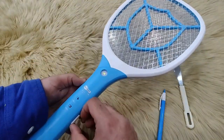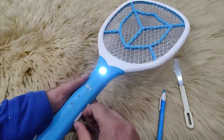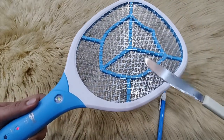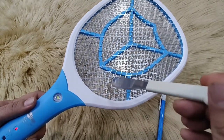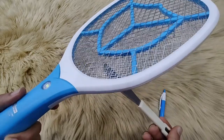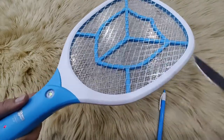Let me show you. The torch is working. The working light is glowing when I press the button. But if I use a knife and put the metal part in the inner net of the mosquito bat, there is no spark, even from the front or behind.